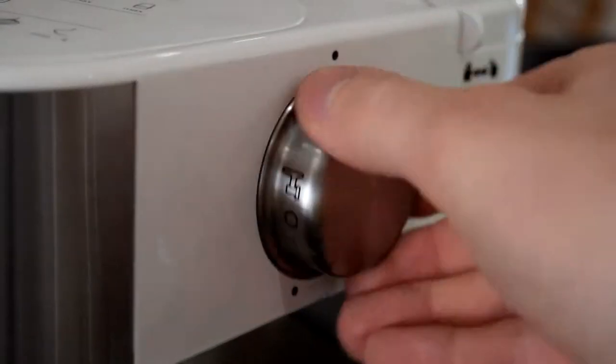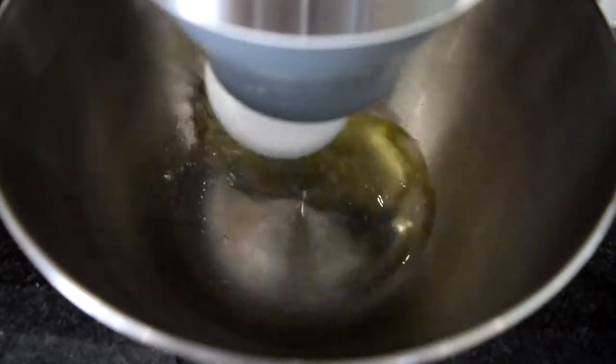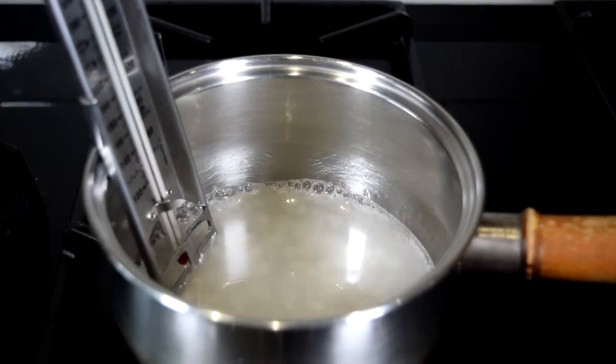If you want all the details, ingredients, and quantities, they'll be in the description box below. While your sugar syrup is heating up on the stove, you're going to get going on your egg whites. We've got three egg whites in this recipe, and we're going to put those into your stand mixer and beat those on high speed until we've got light and fluffy egg whites. If you feel they're starting to go a bit dry, you want to turn the mixer off straight away because you don't want them to dry out — you just want them to be nice and light and fluffy.